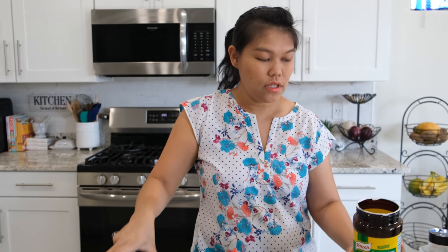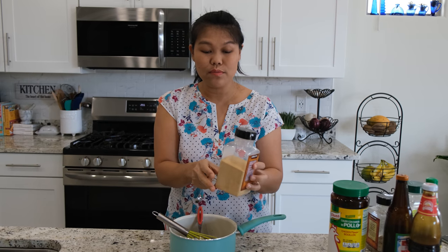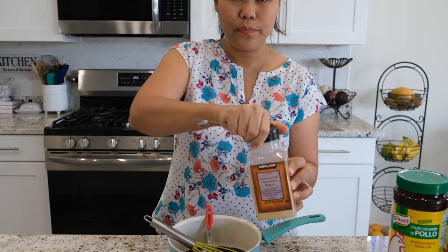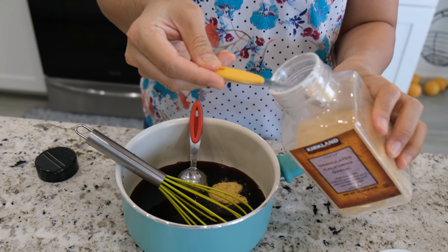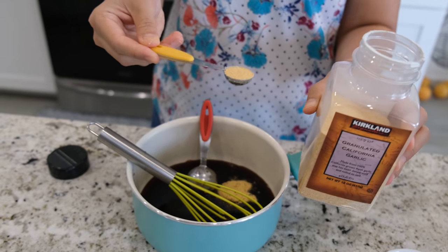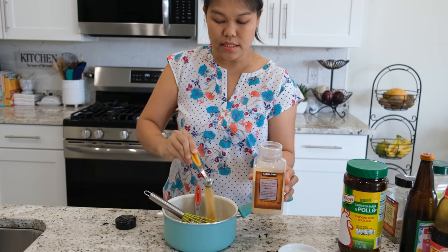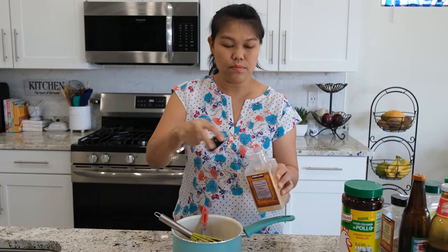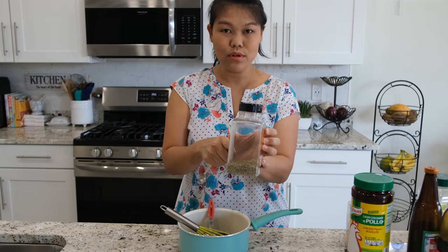Two teaspoons. Next I will use two teaspoons of garlic powder. If you don't like garlic, just skip this one, or if you prefer fresh garlic when you're cooking, just skip this one. But this will make things a lot easier, so I use two teaspoons.